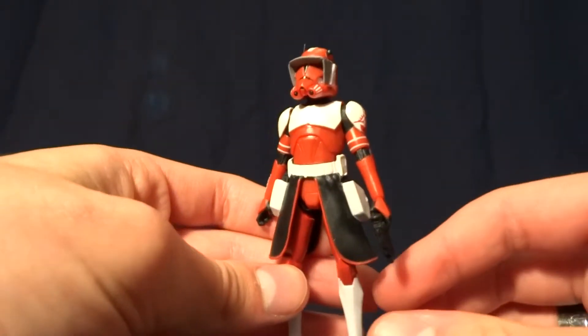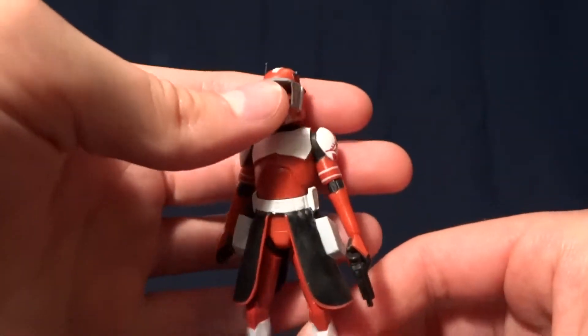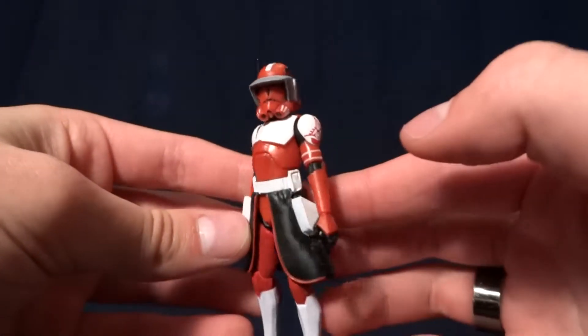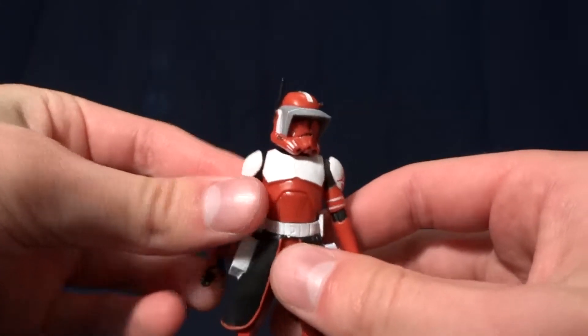Hey guys, what's up? It's Rygard the Destroyer, and today we're going to be looking at Commander Fox from the Clone Wars. This figure is pretty cool, but before we take a closer look at him, let's take a look at the packaging.